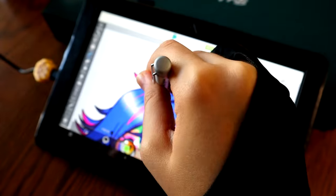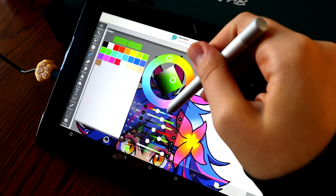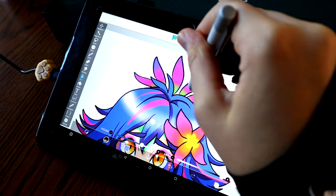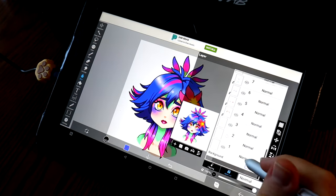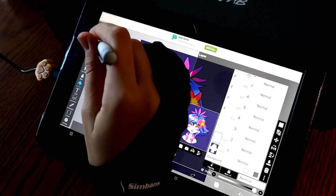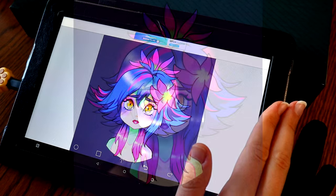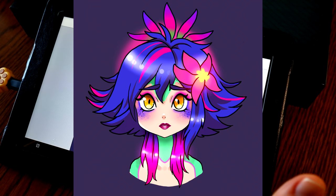I don't like to promote things on my channel that I don't feel confident about or don't like. So I definitely do like this product, and I think anybody who just wants to get into digital artwork, or somebody who wants to try out a tablet with a screen and move over from tablets without screens — this is a good starting tablet. It's not too expensive and it definitely works pretty well, and it can multitask as a freestanding tablet for the internet, whatever you want. So that is my two cents on this tablet.